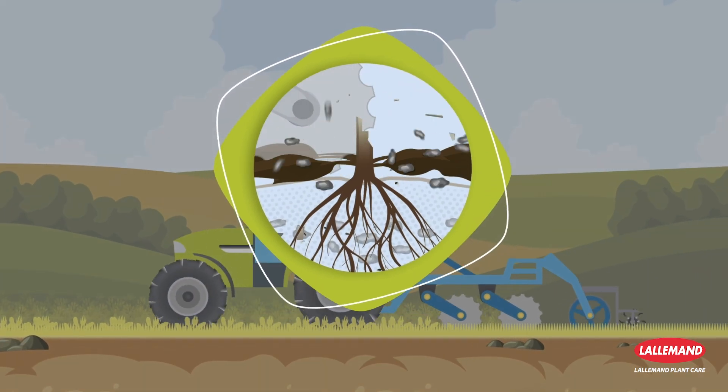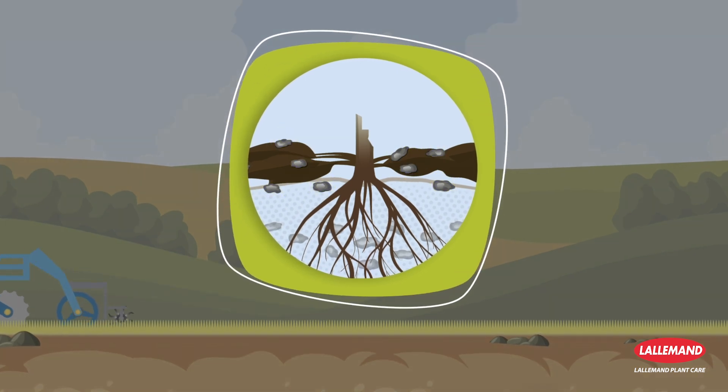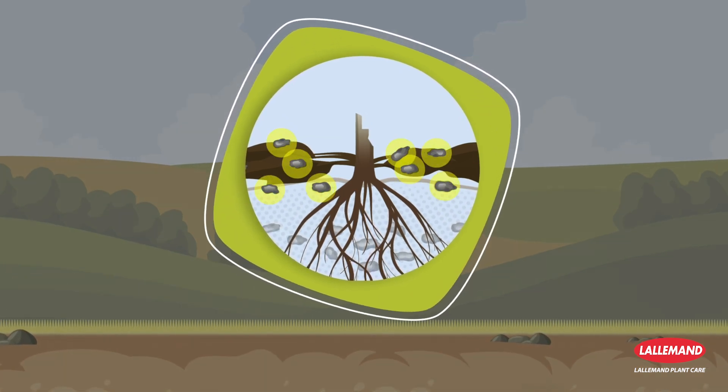Breaking up the residue using a stubble cultivator will release any sclerotia contained in the stems and incorporate the Lalstop Contents WG spores during the operation.